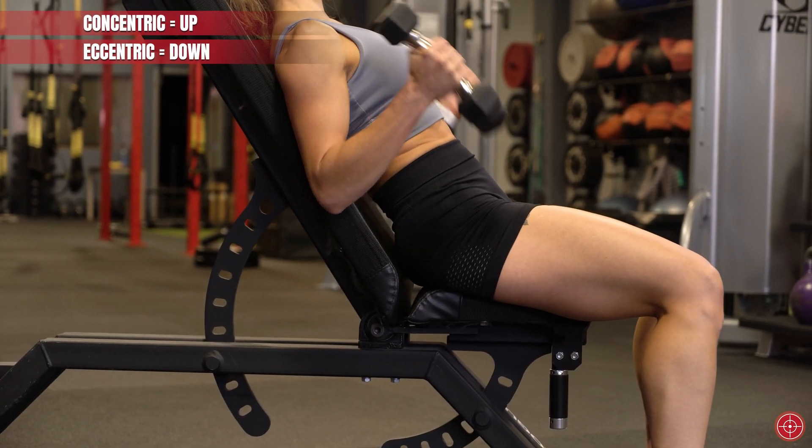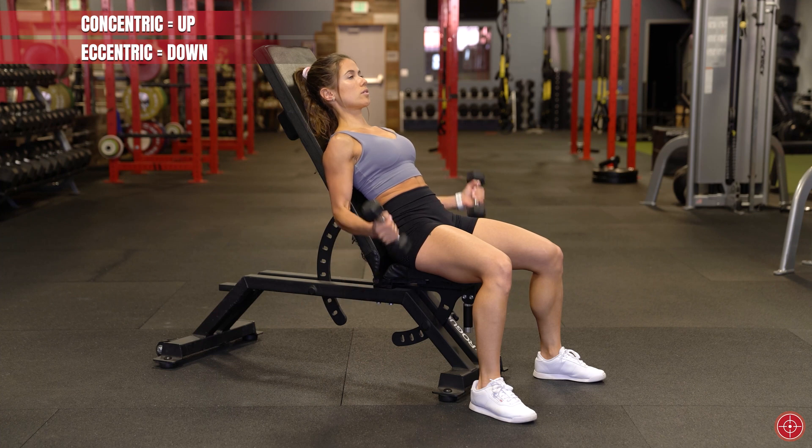So with that in mind, you'll want to pick loads that make sense. Don't be a hero in the first week of this type of program — save room to grow. We recommend using the RPE scale to help guide you effectively and efficiently through this new variable. Check out our video on RPE and RIR for more information.